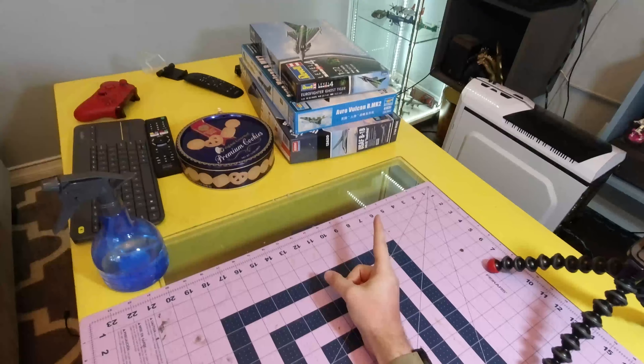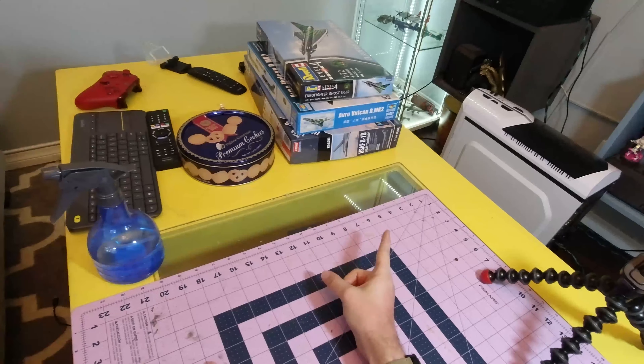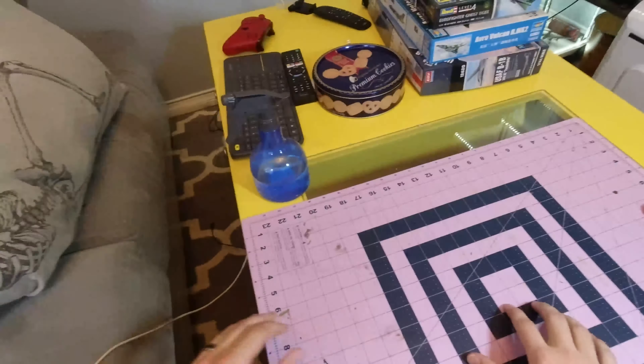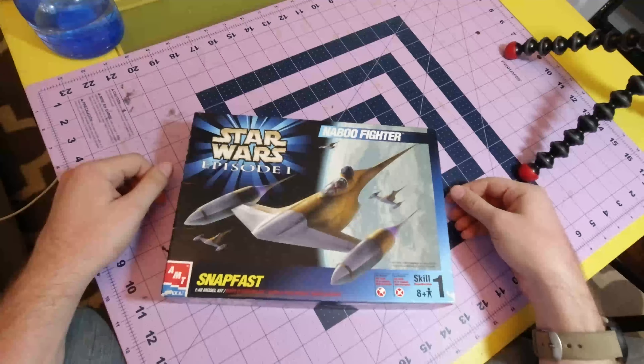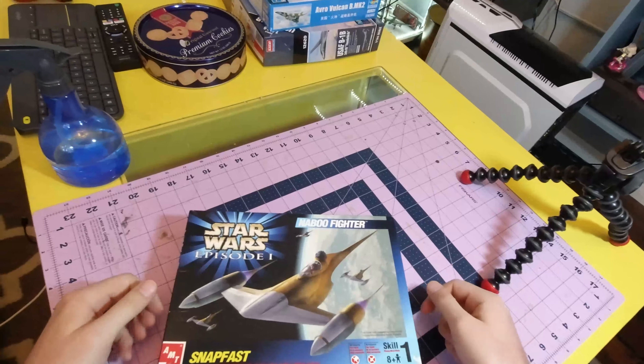And instead of the growing mountain of actual professional grade kits I've got over there from Revel, Trumpeter and Academy, I'm going to be building another licensed one from the 90s. In this case, a 1:48 Naboo N1 Starfighter from Star Wars Episode I, The Phantom Menace.